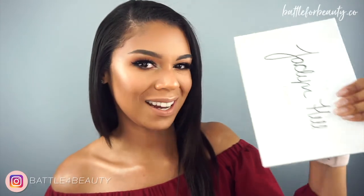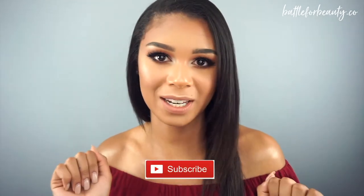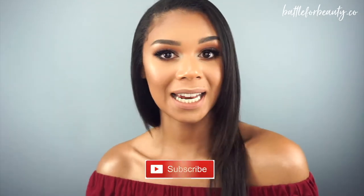Hey guys, welcome back to my channel, or if you're new, welcome. I'm Ashley Battle from Battle for Beauty. In this video, I'm going to be showing you how I got this fall makeup look, and I'm going to be using the Morphe and Jaclyn Hill palette throughout this entire video. So if you haven't already seen enough on the internet about this palette, you're going to be seeing it again. So if you're interested, go ahead and subscribe and thumbs up this video if you end up liking it.